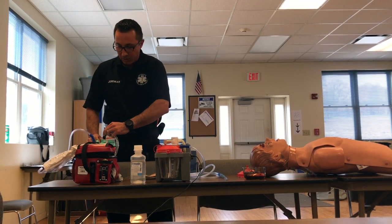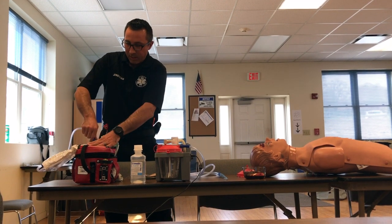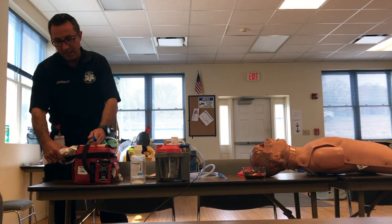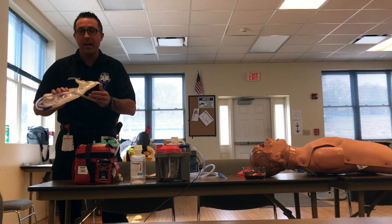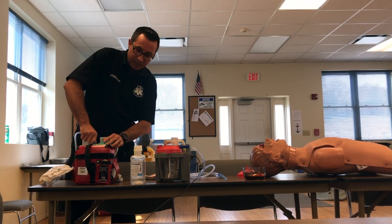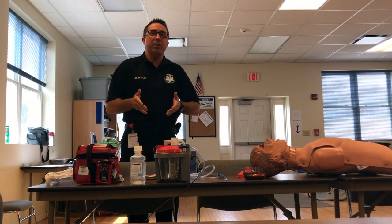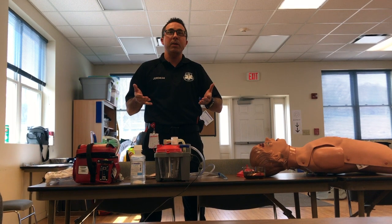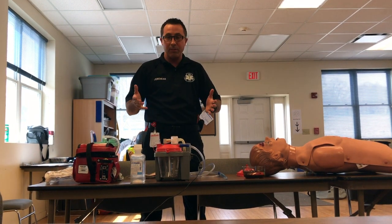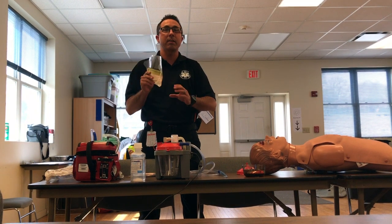So this tubing here is going to attach to the center hole, which is the vacuum hole. This tubing here is connected to my suction catheter, and that's going to go on the barb fitting that says 'patient.' Any time you're suctioning, you want to make sure that you're wearing the appropriate PPE or BSI — gloves on, and it's not a bad idea to have a face mask and eye protection.